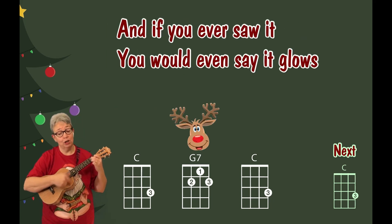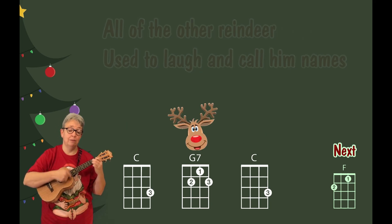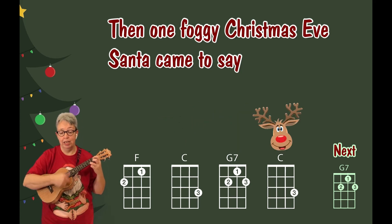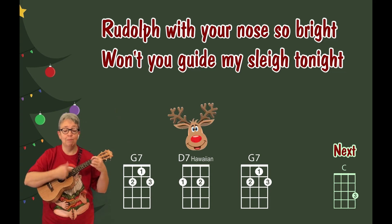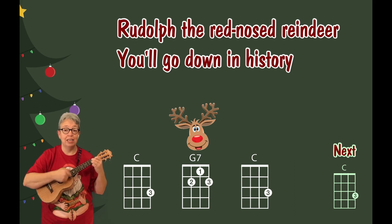And if you ever saw it, you would even say it glows. All of the other reindeer used to laugh and call him names. They never let poor Rudolph join in any reindeer games. Then one foggy Christmas Eve, Santa came to say: Rudolph with your nose so bright, won't you guide my sleigh? Then all the reindeer loved him, as they shouted out with glee. Rudolph the Red Nose Reindeer, you'll go down in history.